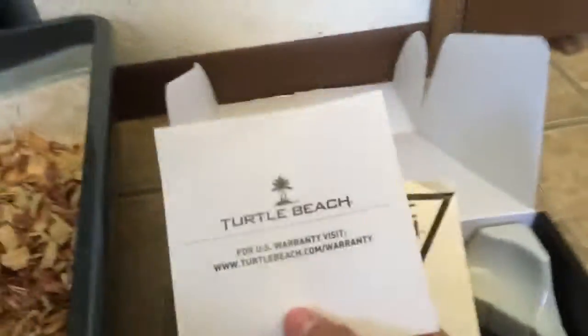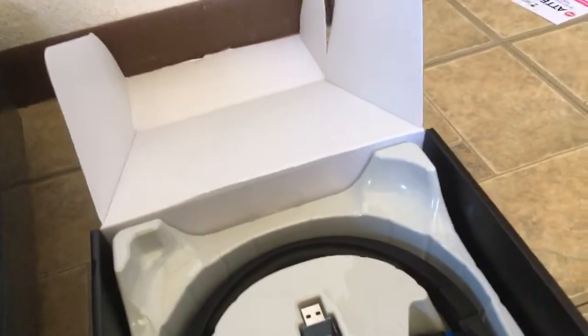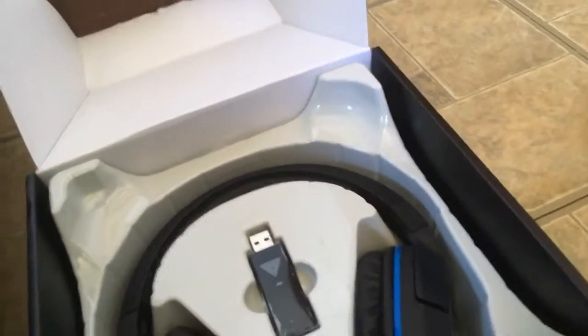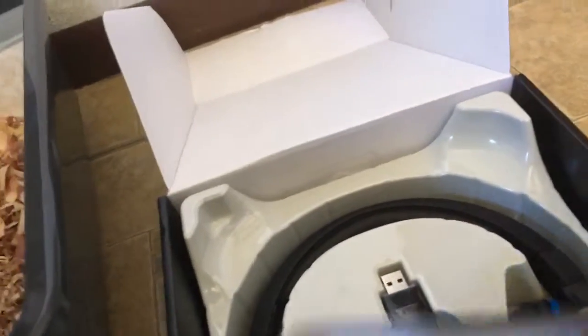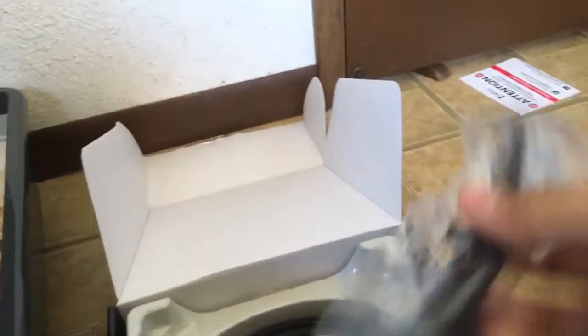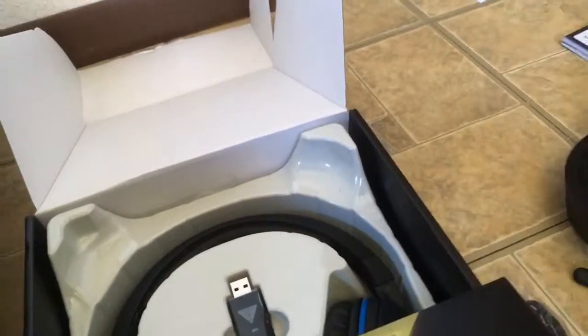Now let's get to the fun one — it's all the cables and stuff. So it comes with its cable so you can use it on mobile, and it also comes with its charging cable. And this one is also for using it with your PlayStation 4 and stuff.